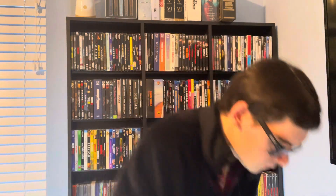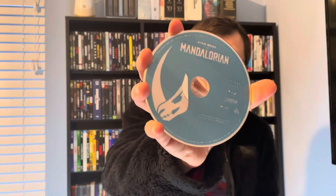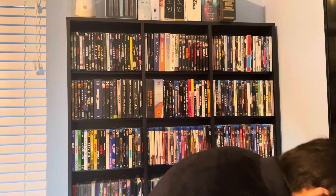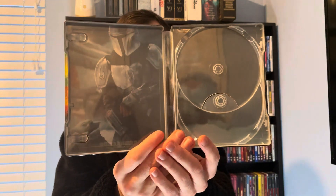We got two discs — disc one, disc two — and the interior artwork.